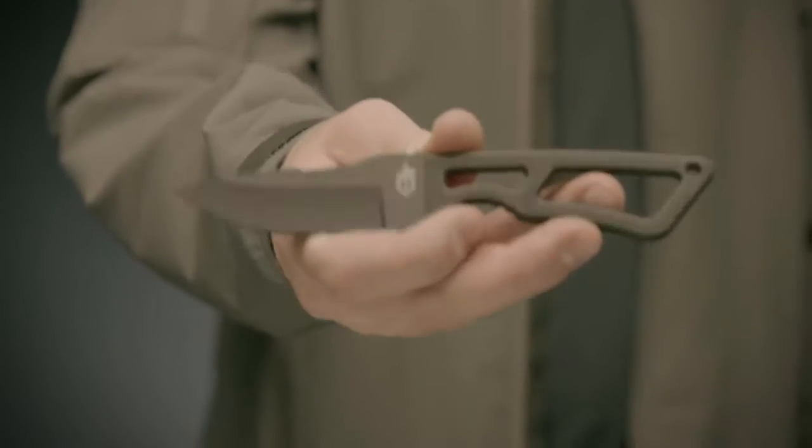Know your local law before you decide how to wear this knife. Proudly made in Portland, Oregon — this is the Ghost Strike deluxe kit.